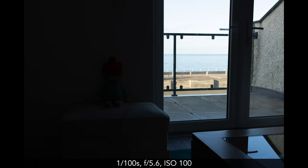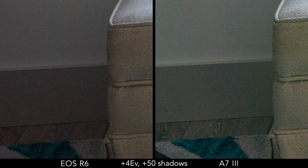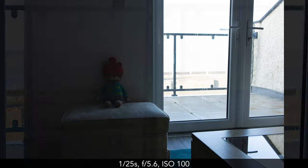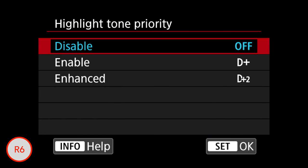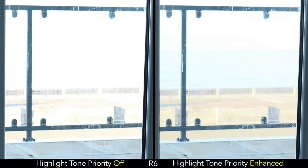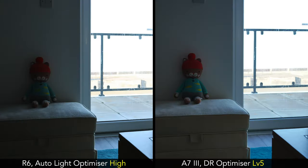In highlight recovery tests with four stops recovered in post-production, both cameras show some color artifacts in darker areas. In a second example recovering highlights, both cameras preserve a similar amount of detail. For JPEG lovers, the R6 has more settings to control dynamic range: Highlight Tone Priority preserves more highlight detail but raises the minimum ISO to 200, and Auto Lighting Optimizer boosts shadows but is less efficient than the DR Optimizer on the A7 Mark III.